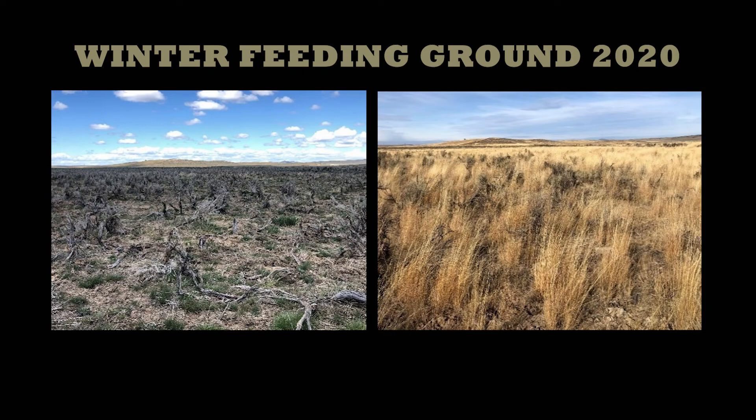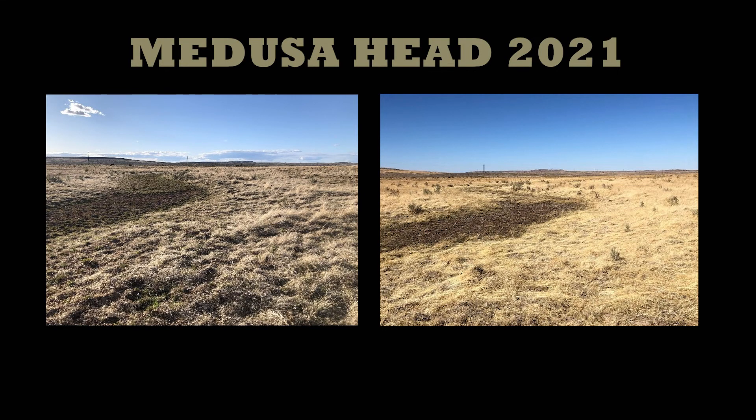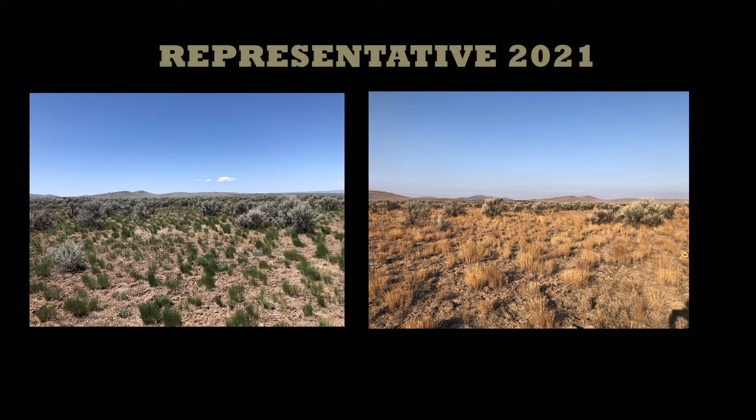We selected our points to show various different aspects of each pasture. A few locations we feed in the winter and we wanted to see how that impacted the sagebrush or our forage production in those areas. We also selected a few areas that we had problems with invasive annual grasses to see if those patches were increasing or decreasing. We also selected a few general representative spots in each pasture to show if a trend was moving in any certain direction. We felt this was a really good strategy — pairing it down to a manageable number of points that would show things that actually mattered to us.